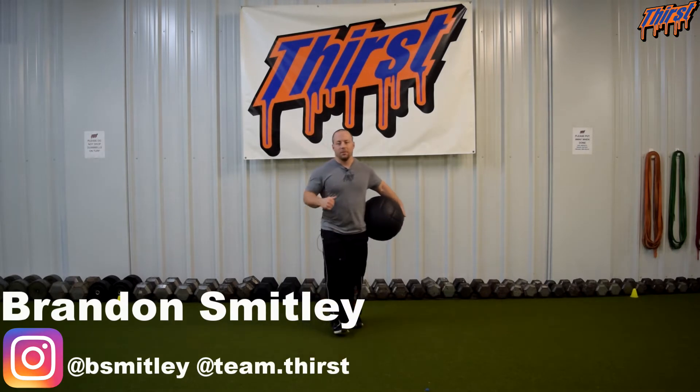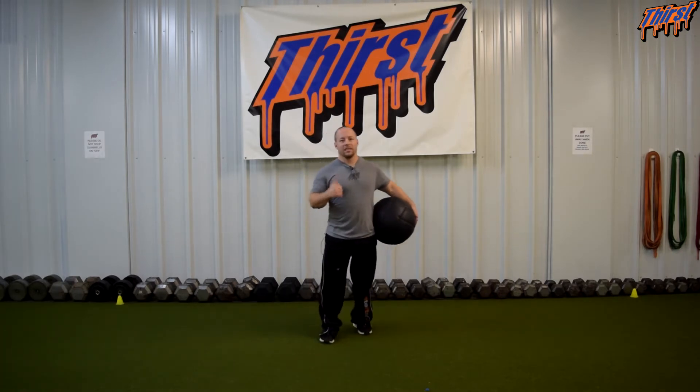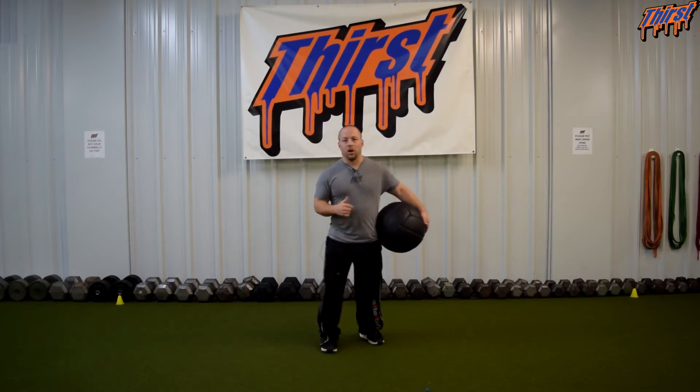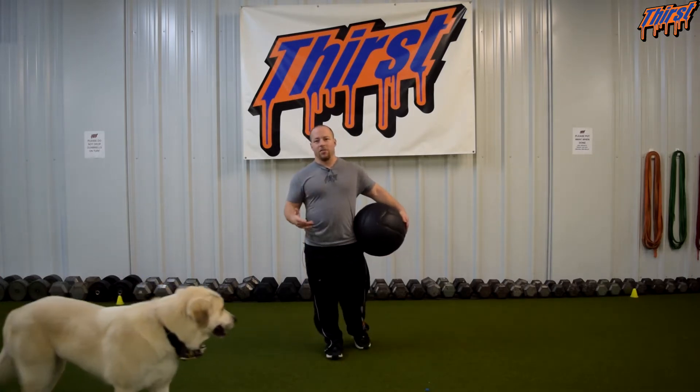Hi, this is Brandon Swayte from thirstgym.com. Today we are talking about an exercise called the Half Kneeling Step Up to Med Ball Slam. What we are going to do with this exercise is we are going to work on some front side mechanics in terms of slamming and throwing.